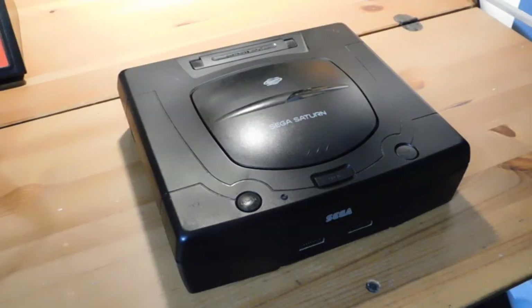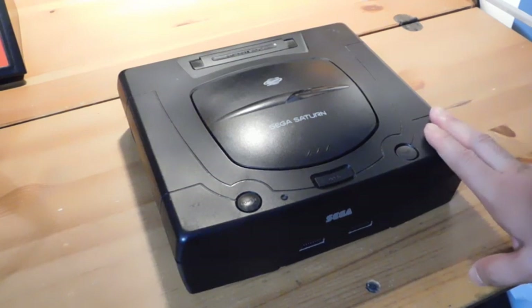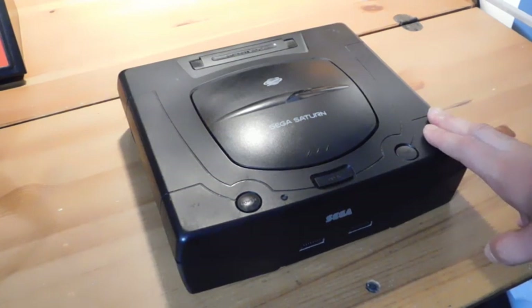Hey guys, welcome back to Fix It Friday, the weekly YouTube series where we talk about video game console repairs, mods, and restorations. This week we have the Sega Saturn. This console came out in the mid-90s, and there are a ton of good games for this system. They're not that easy to find, and the systems themselves are actually pretty hard to find these days, but if you can get one of these, I highly recommend it.